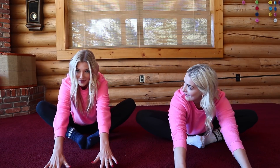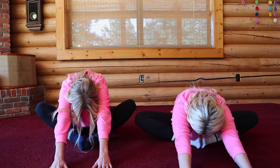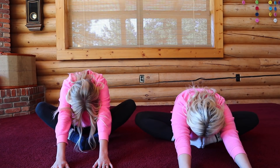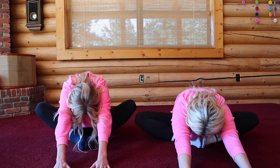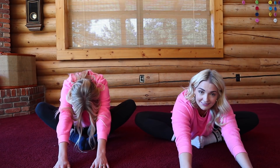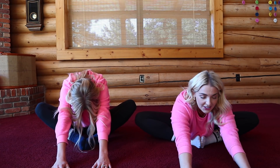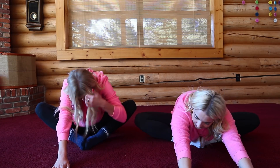If this feels good you can immediately just reach forward like this. We're gonna hold this for 30 seconds. Make sure you guys are breathing — that's what makes stretching way easier. If you hold your breath your muscles tighten up. You just want to breathe in and breathe out, and every time you breathe out you can go a little bit further.